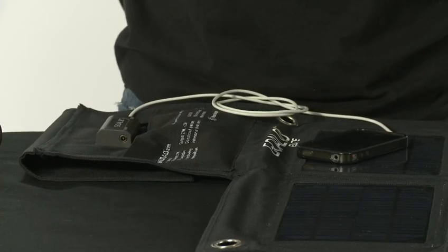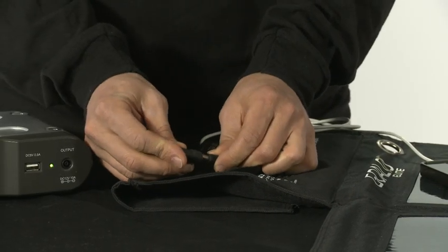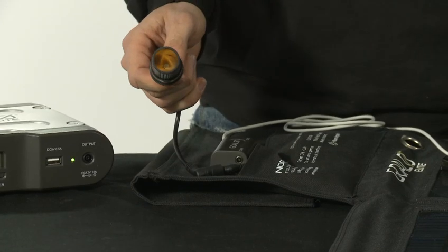It's easy to use and you can power your small electronic devices through a USB, or you can also use this included 12-volt adapter which attaches easily.